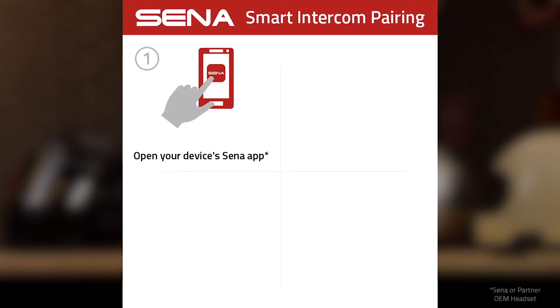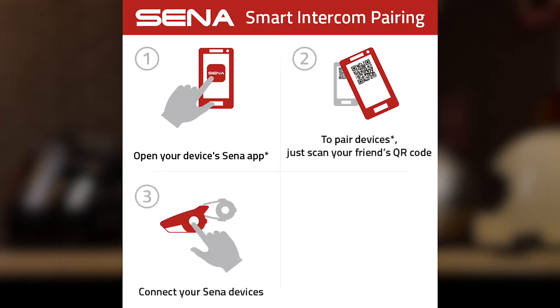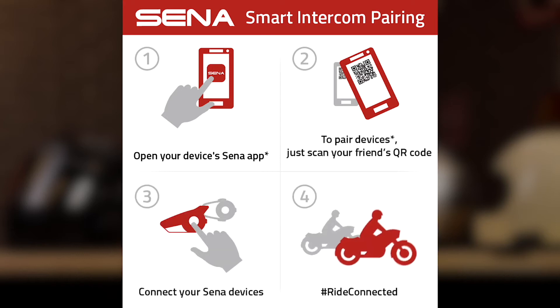To use smart intercom pairing, open your Bluetooth headset's utility app for Senna or our OEM partners. To pair, simply scan another rider's QR code in their app and connect your devices using your headset. And lastly, ride connected.